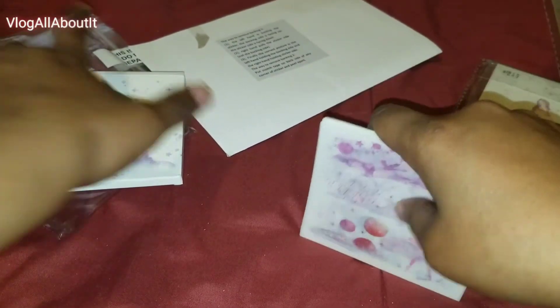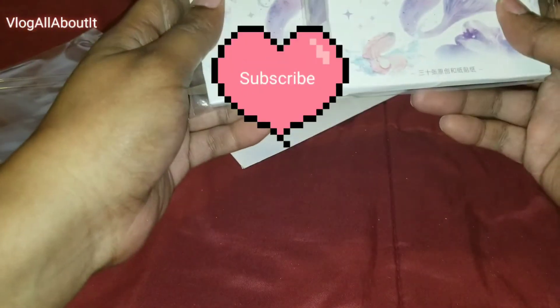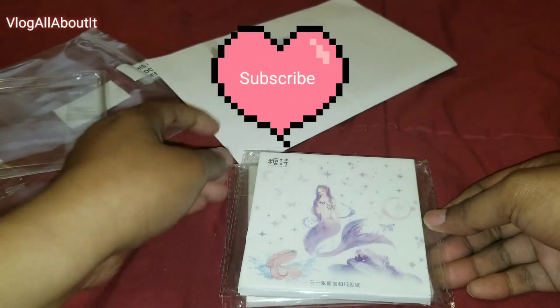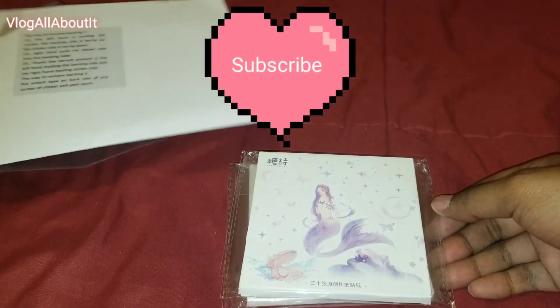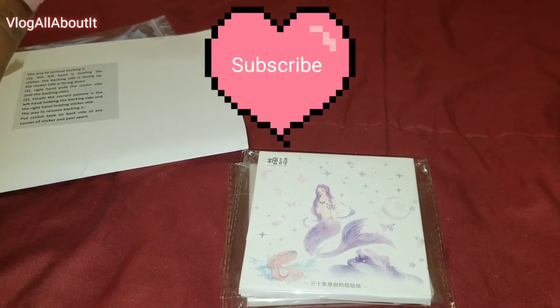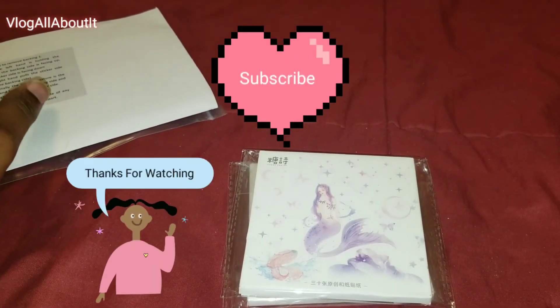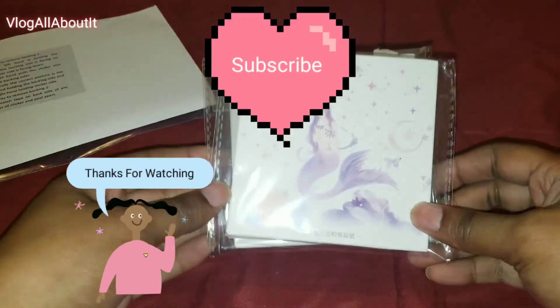So these will make some interesting spreads. That's it for this video, guys. Be sure to subscribe if you are not currently subscribed to the channel, and also hit that notification bell so you are notified when videos are uploaded. Until next time, guys, take care, be safe, and we will see you in the next video. Peace.